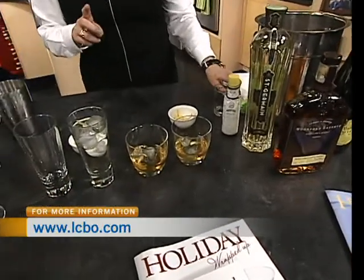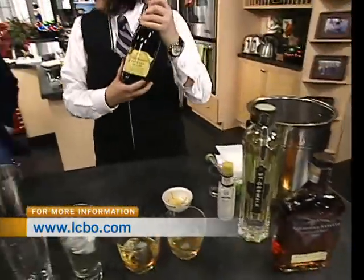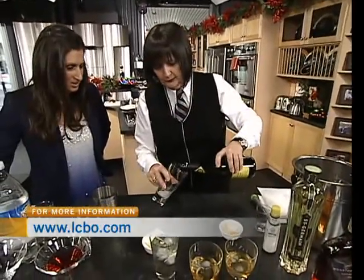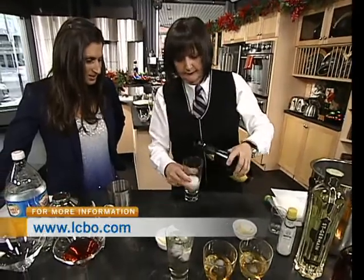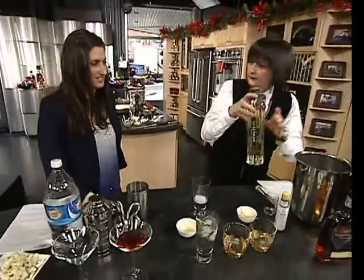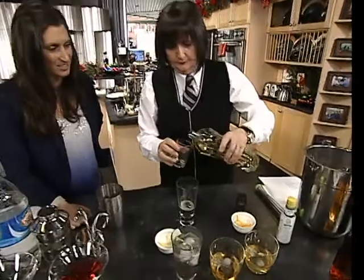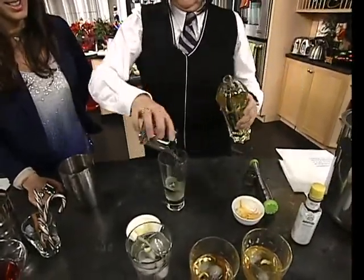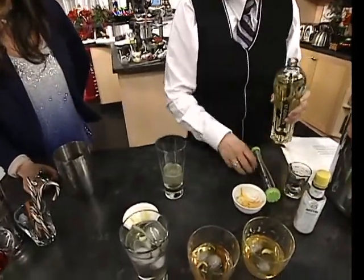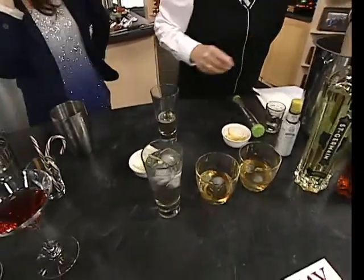In the second one, we're again going to use Saint-Germain. This time we're using it with sparkling — any dry sparkling or champagne if you want to go real traditional. So I'm going to measure it out roughly two parts of sparkling and one and a half parts of Saint-Germain. You can taste this one afterwards. You know what, I'm going to try this one — I didn't think I could do the bourbon, so I'm going to try this one because it's right up my alley.